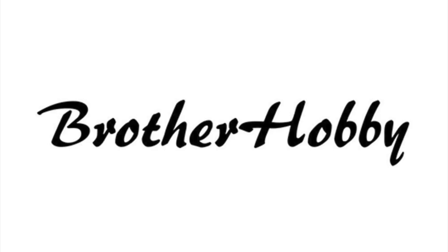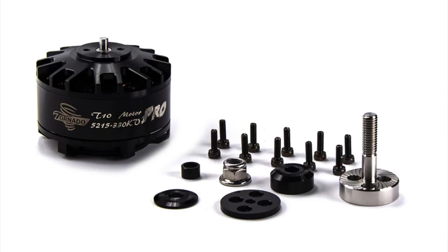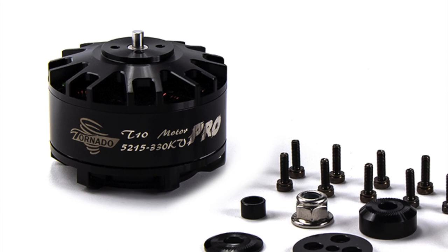One of the other manufacturers that have been in this for a while is Brother Hobby. Their entry into the X-Class market is called the T-10 Pro — and the Pro designation is very important. They released the T-10 Pro because their original design was not optimal for aggressive maneuvering and aggressive flight. So if you're considering a Brother Hobby motor, make sure you get the Pro designation. The T-10 Pro is going for $117.